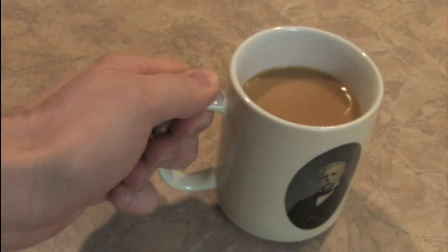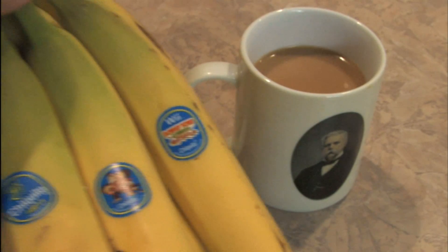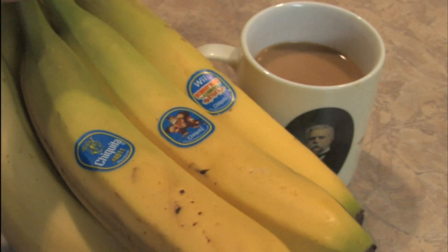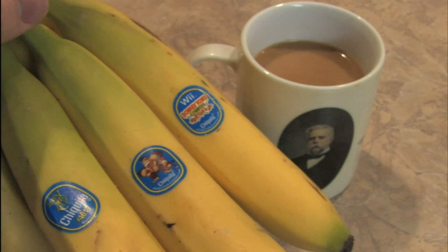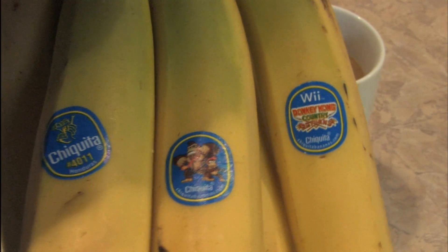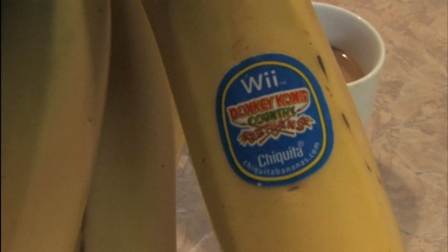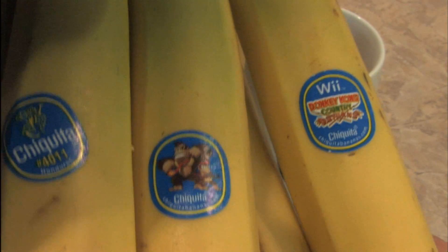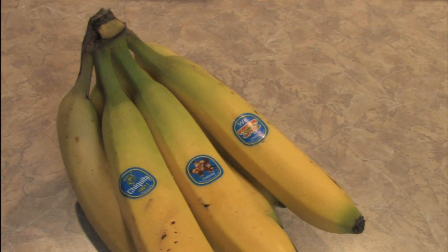I was just grabbing myself a cup of coffee and a snack — I felt like some bananas. I looked closely at them only to realize they're advertising for Donkey Kong. These are Donkey Kong bananas — well, they're Chiquita bananas, but co-branded with Donkey Kong. If this doesn't deserve a review on Classic Game Room, I don't know what does. Let's try the Donkey Kong bananas.